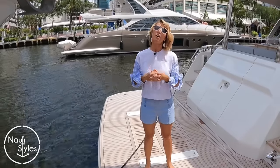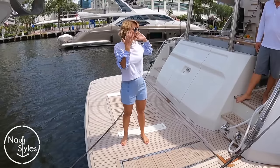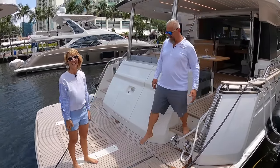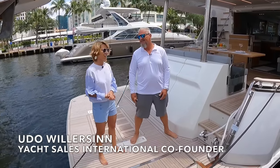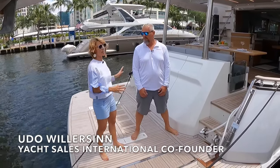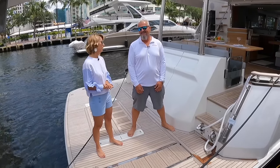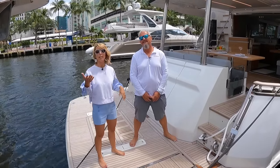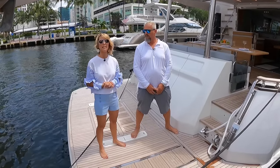We are on board the Ocean Class 68 Hybrid and we are joined by a very special person. This is Udo. He's one of the founders of Yacht Sales International and he knows everything about this yacht. We are going to pick his brain, ask him difficult questions — probably not difficult for him — and hopefully explain to you guys how this whole technology works and talk about this beautiful yacht. Welcome aboard.